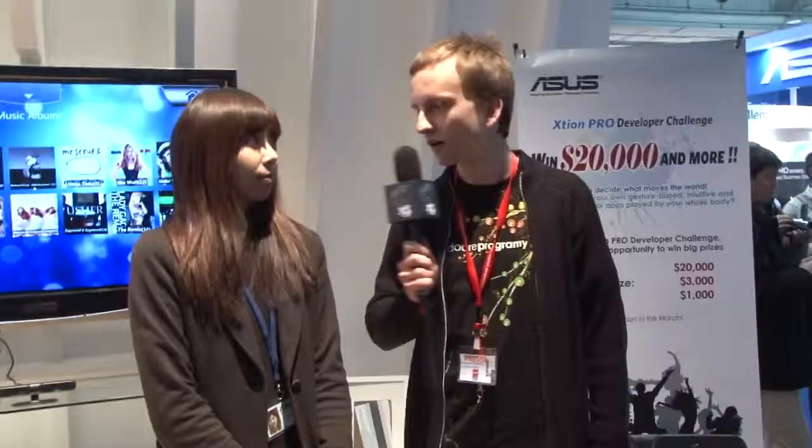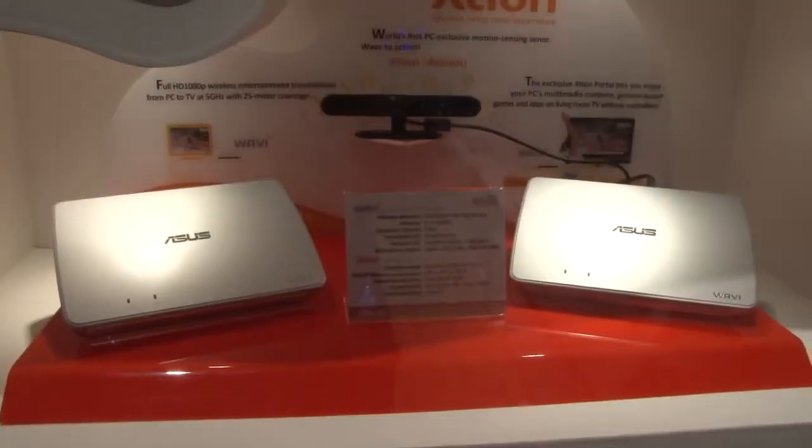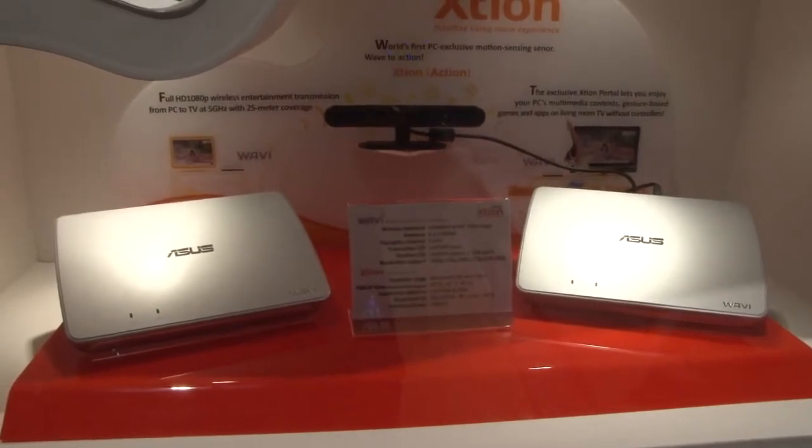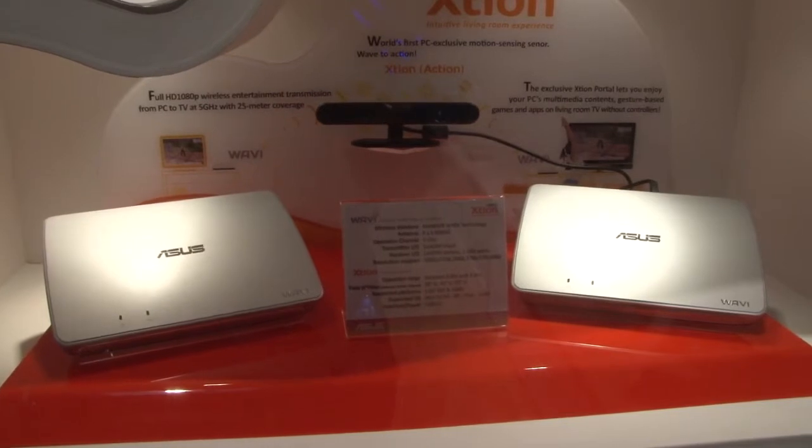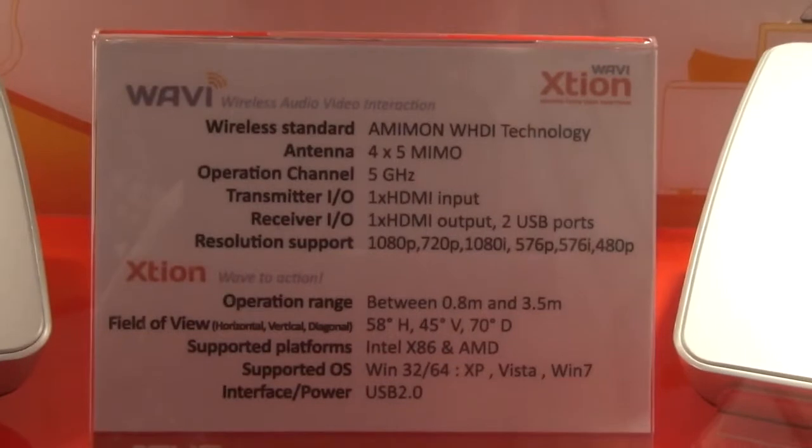So how do we connect these pieces together? We have a TV, we have the camera, and something else. Just put one box beside your PC and it transmits wirelessly to your TV through the HDMI port. You can also connect your sensor to the Wavi and enjoy your PC content with your hand.